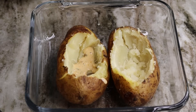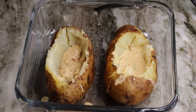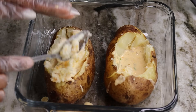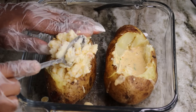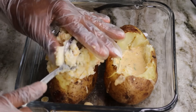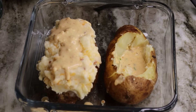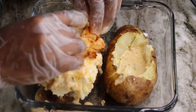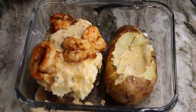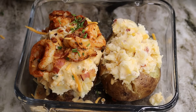Next, grab your potato shells, pour some of the sauce you made at the bottom layer of the potatoes, then take the potato flesh mixture and stuff it into the whole potato — make sure you really stuff it in there. Then drizzle a good amount of the sauce on top of the potatoes, place the shrimp on top, add the cheese, the bacon bits, and the fresh chives.